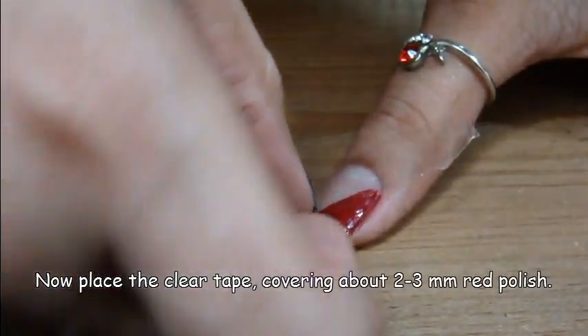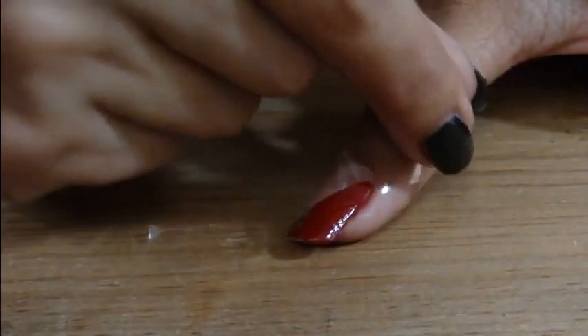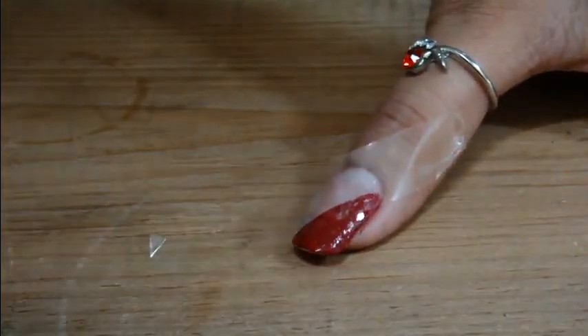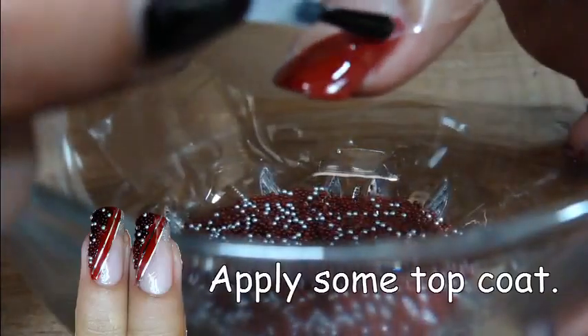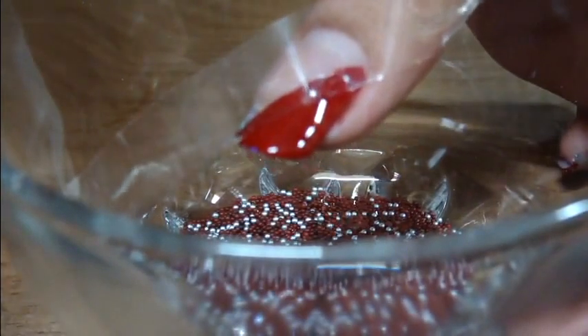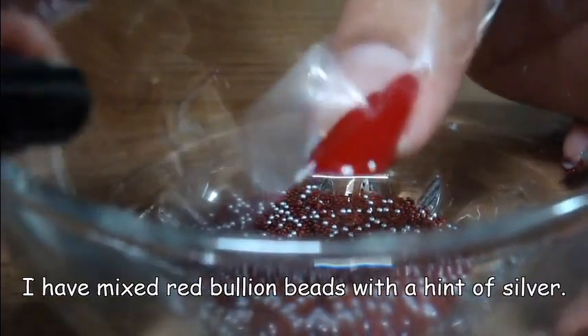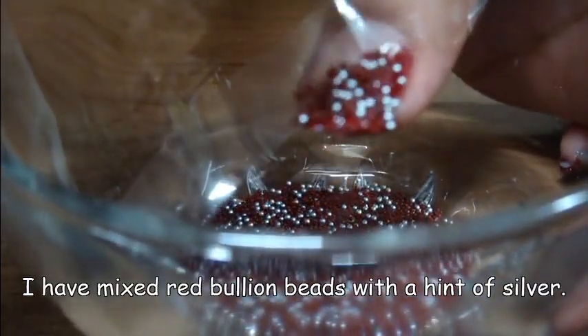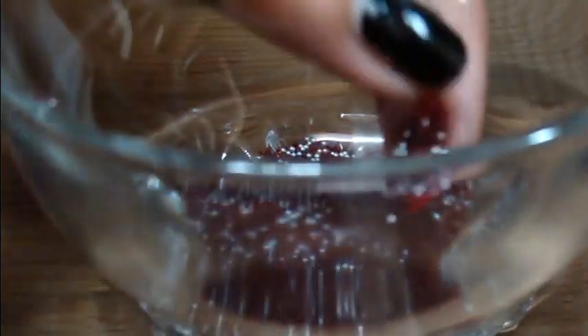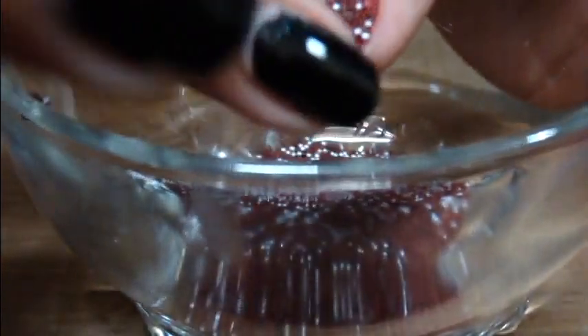Now you have to apply clear tape covering about 2 to 3mm of red polish. Add a hint of silver caviar with more burgundy caviar and sprinkle them over the wet polish. Set them in place using your finger and take off the tape.